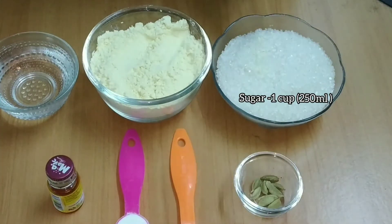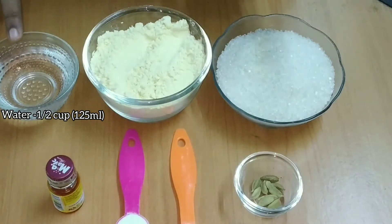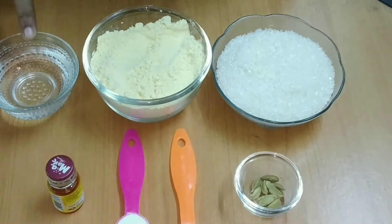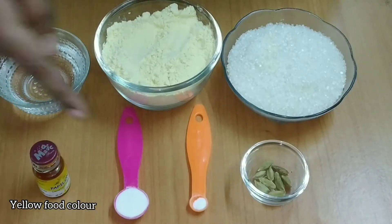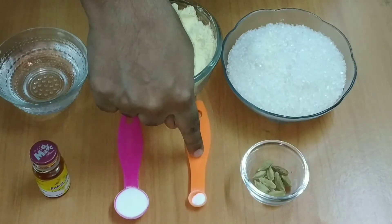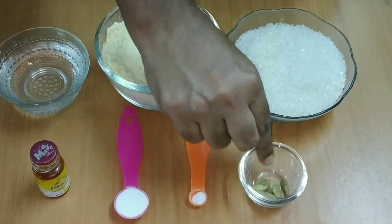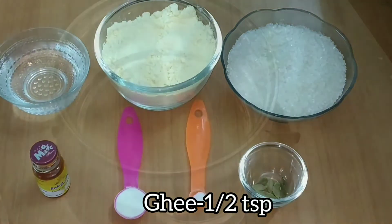If you want to add 1 cup of kadalamam, you will add 1 teaspoon of kadalamam. 1 pinch of baking soda. 1 teaspoon of kadalamam. 6 teaspoons of kadalamam.